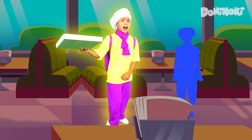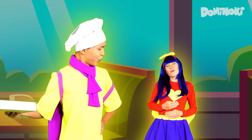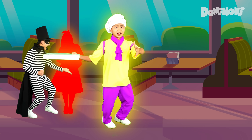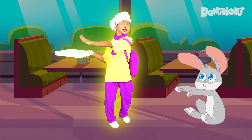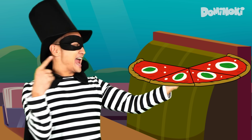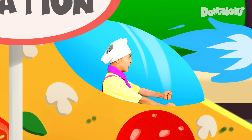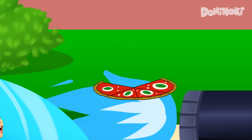Pizza, pizza, hot tasty food! Yummy pizza is really good! Take a piece, my dear friend! Where is it? Where is it? It's in my hand! Oh! Whoops!